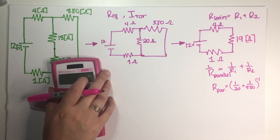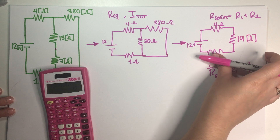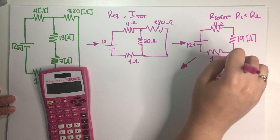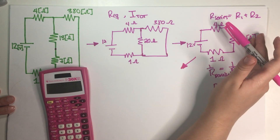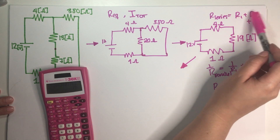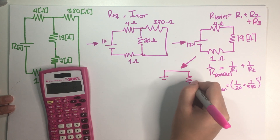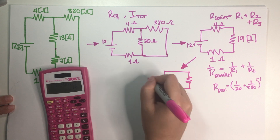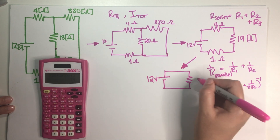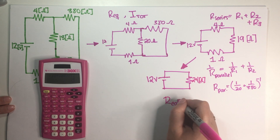Now we basically just need to combine the remaining resistors in series and then we're done — that will be our equivalent circuit. Because these three are clearly in series, I can just combine them all together at once. Whenever I have more than two in series, I just add them all up. So my final reduced circuit is 12 volts and the equivalent resistance is 4 + 1 + 19 = 24 ohms. Final answer for the equivalent resistance is 24 ohms.